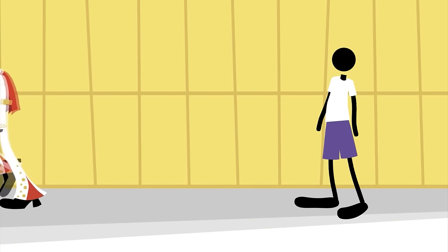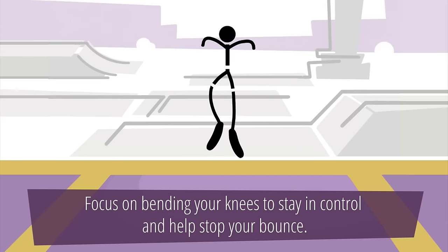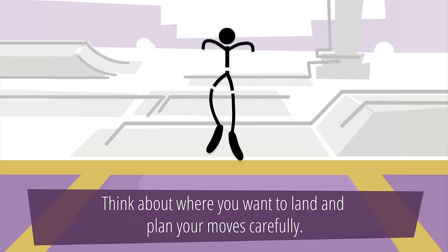Jumpers should start by bouncing in the middle of the trampoline with their feet together. Focus on bending your knees to stay in control and help stop your bounce. Think about where you want to land and plan your moves carefully.